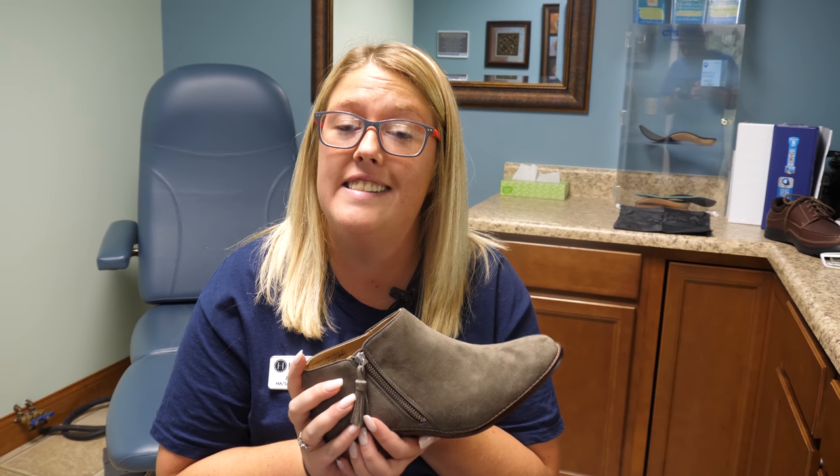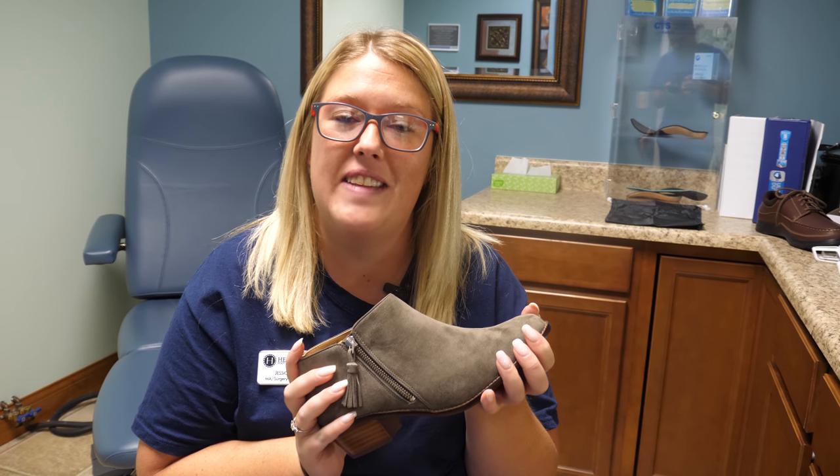Hey guys, I'm Jessica. I'm a medical assistant here at Heartland Foot and Ankle Associates. I've got a pro tip for anybody who might be dealing with ugly toenails. As we treat those ugly toenails, we want to make sure that the environment that they're living in stays clean as well. So we're going to show you how to do that.